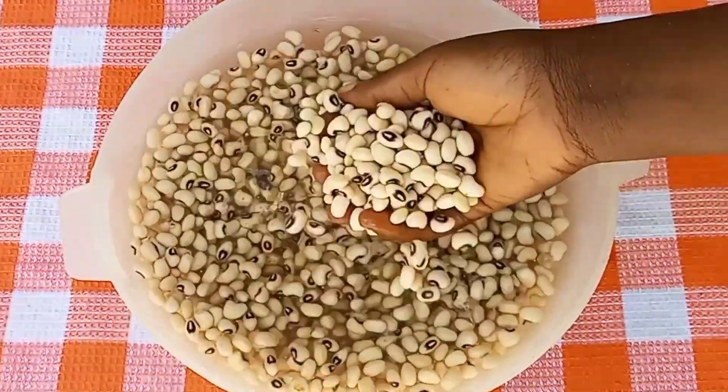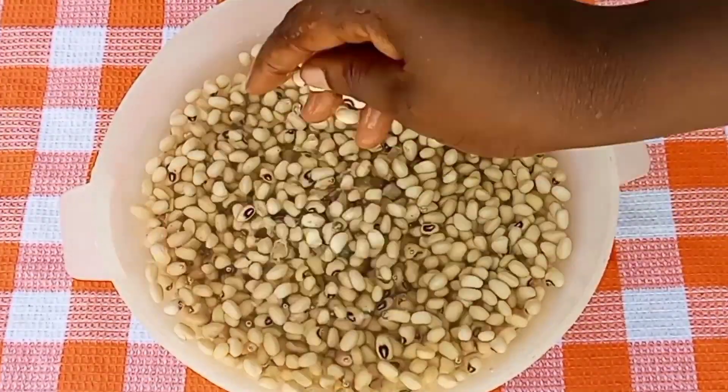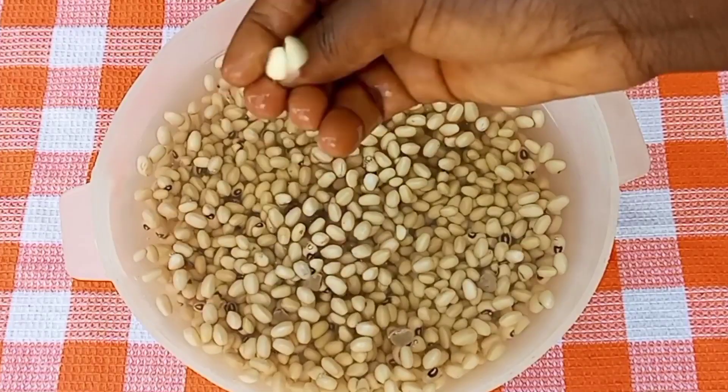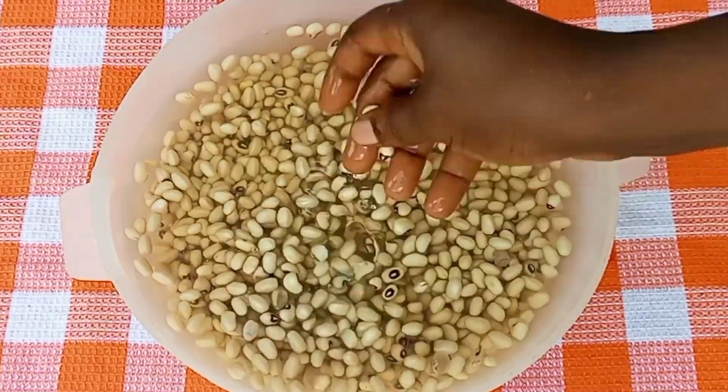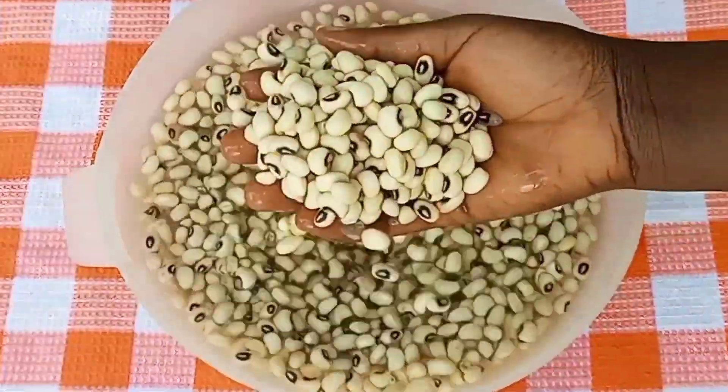This is after four hours and this is how our beans looks like. As we can see, it is well soaked and it has doubled in size. So the next thing we need to do now is to go ahead and blend this into a fine paste.